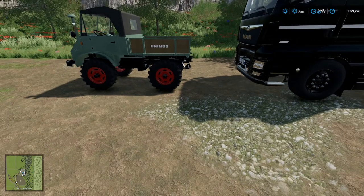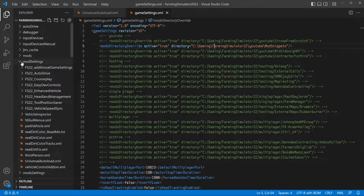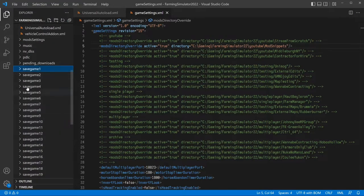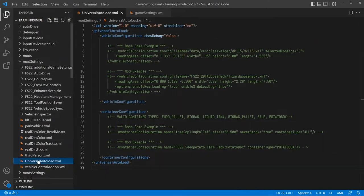Next step: once you've loaded into the game, we're going to jump over to our settings file. In the same folder as your game settings file, you'll see a mod settings folder. In that mod settings folder, go to Universal Auto Load. This is in your Farming Simulator 2022 directory — basically where your save games are. As long as you can find that folder, you can find your mod settings folder. Universal Auto Load is an XML configuration file that gets generated the first time you load this new version. If your file doesn't look right, delete it and reload the game — it'll automatically regenerate.